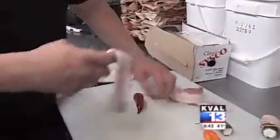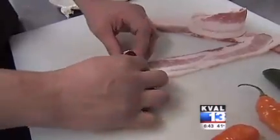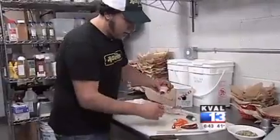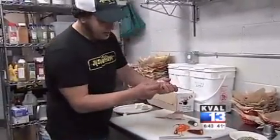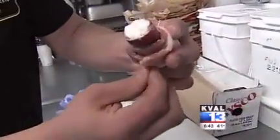Then you take a piece of bacon and make sure to get the end in there good and tight and start rolling it up. Cover as much of the pepper as you can. Then you stick a toothpick in the end and make sure you get it through the other side as well.